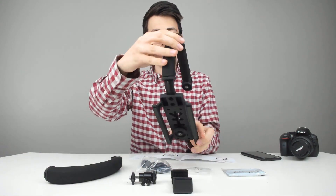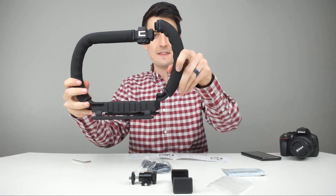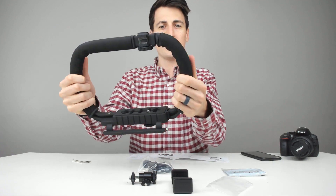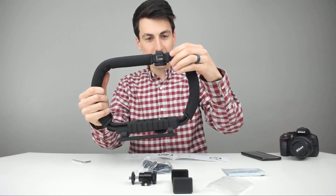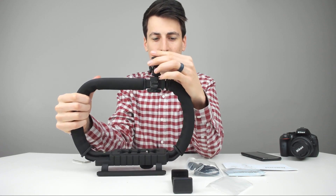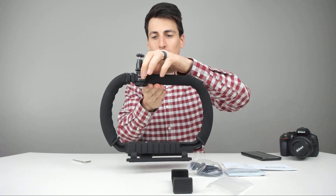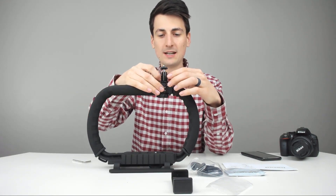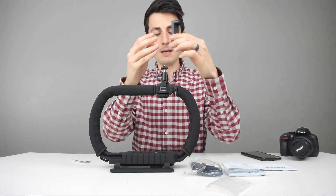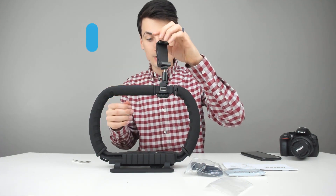First step, we're going to slide this handle in and attach the screws to the base to make it secure. Once that side is attached, slide the other side in and attach it as well. Then take this handle and slide it upward into both of those — they go in just like that. Fix the handle with the knob and tighten it down. Then slide the adapter at the top so you can mount an accessory. There's also room on each side to mount other accessories. Tighten that down, adjust the pivot as needed, and set up the smartphone adapter as well.